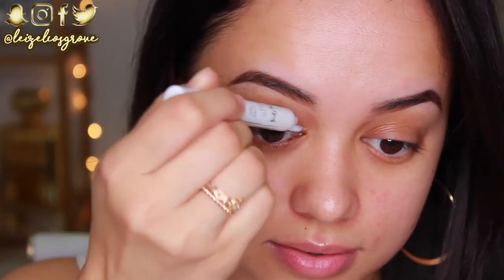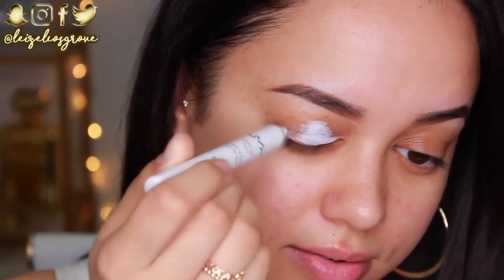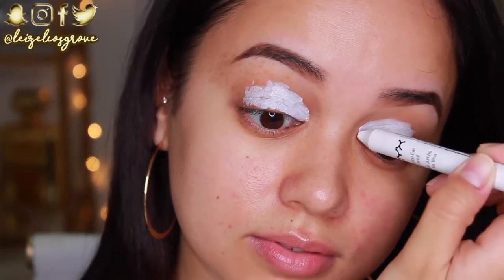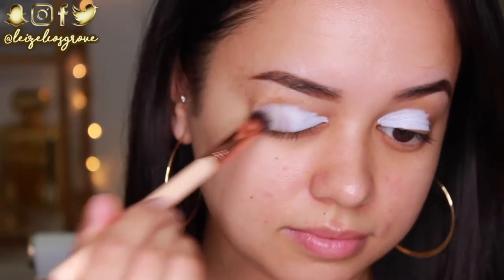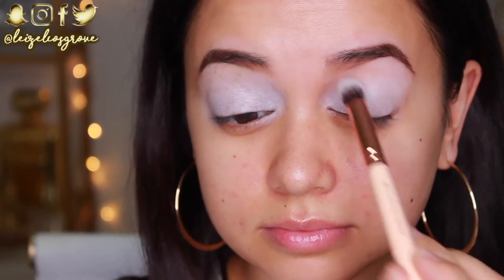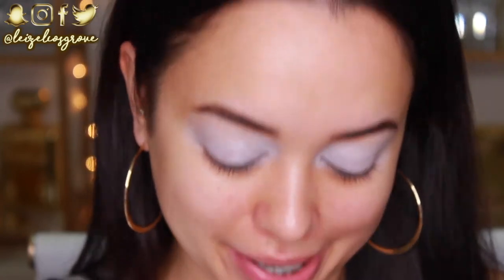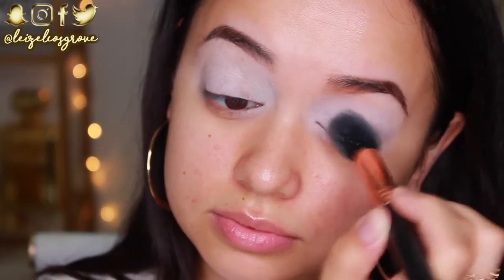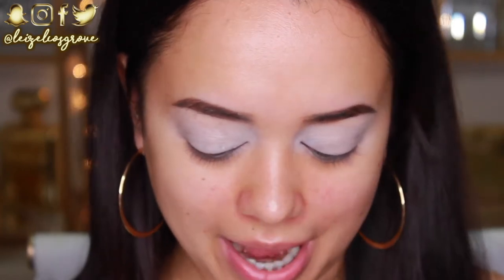I'm going to start off today's look with my eyes. I'll be laying down the NYX Jumbo Eye Pencil in Milk as my base. The reason I'm using this as opposed to any other eye primer or concealer is because it's white, so it's going to make that yellow eyeshadow really pop on the lids. I know it looks completely crazy right now but it will come around in the end. I'm going to set that down with the Australis finishing powder. So my base is done and now I'm going into eyeshadow.